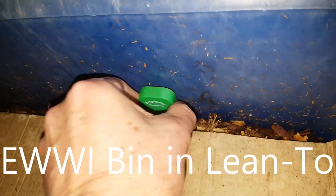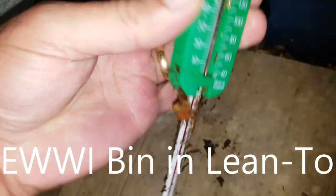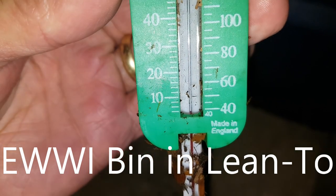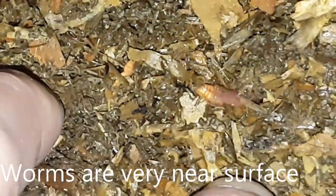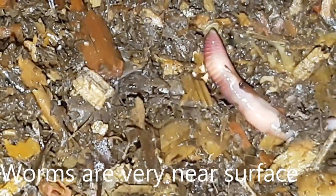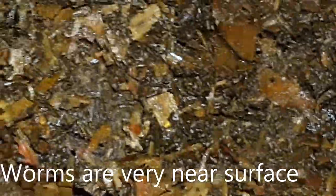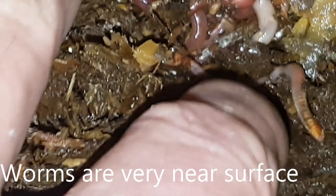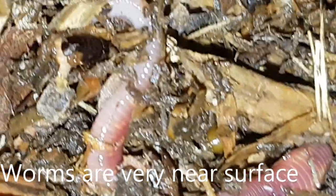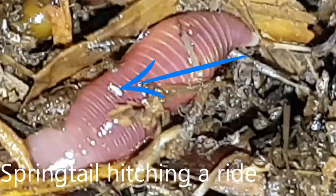This is the 23rd of January and it's absolutely freezing — the temperature really plummeted. There was a seed tray outside that was completely frozen. The temperature in the Huey bin is just about 1 degree C, around 40 degrees Fahrenheit. There's a cocoon. The worms are surprisingly close to the surface and very active — they don't seem to be making any attempt to leave the bin or go deeper. I thought they'd be a lot deeper at this stage considering how cold it is, and keep in mind there's no insulation on this bin whatsoever. There's a little springtail hitching a ride on the back of one of the worms.